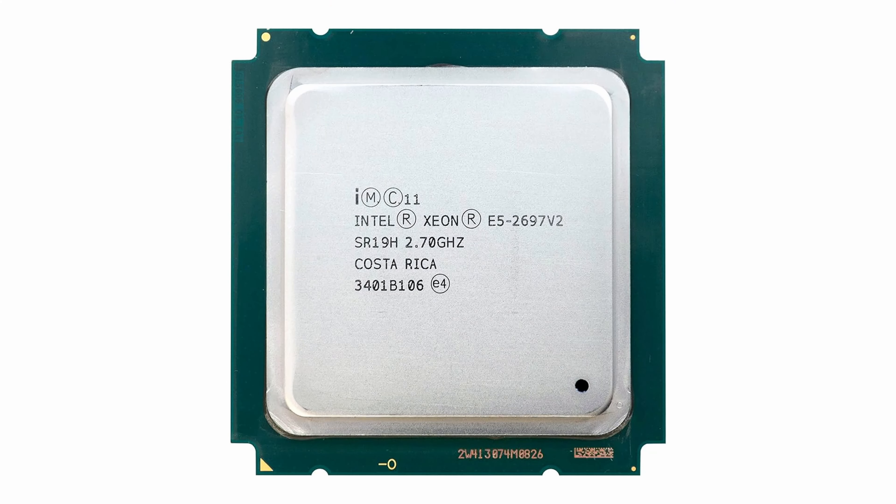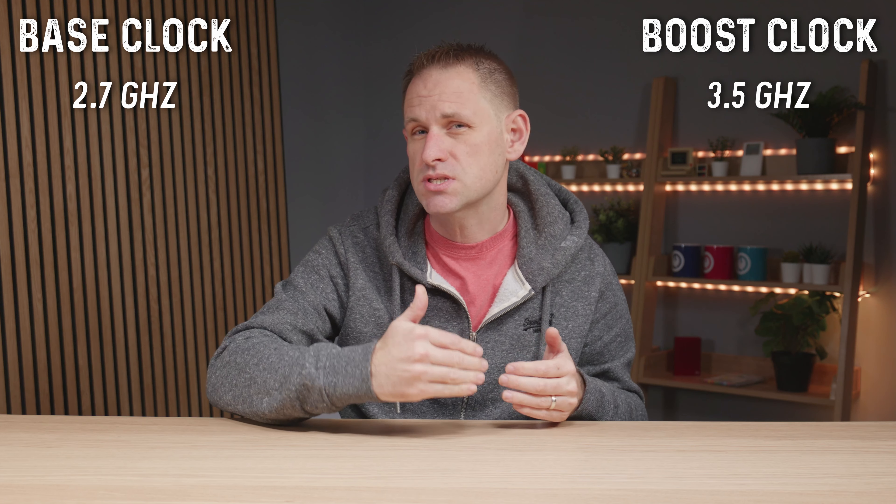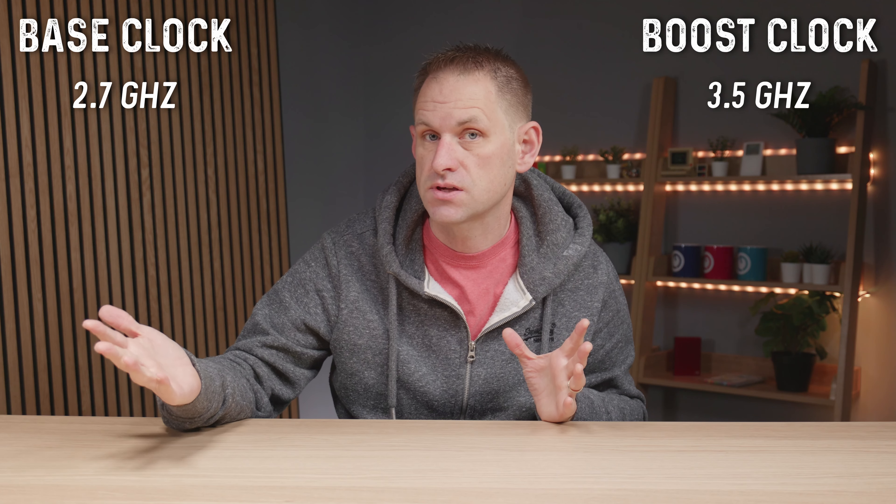The official 12 core option is the E5 2697 version 2, and that has a 2.7 gigahertz base clock and a boost clock speed of 3.5 gigahertz. So the 8 core CPU offers faster clock speeds but the 12 core obviously has the core advantage. Which one is better?